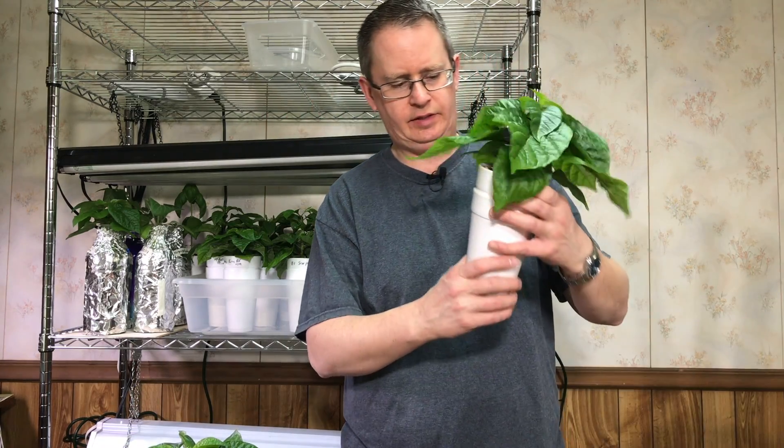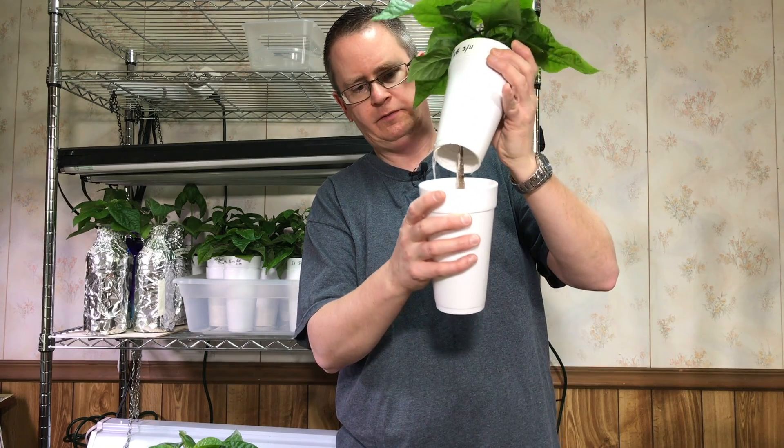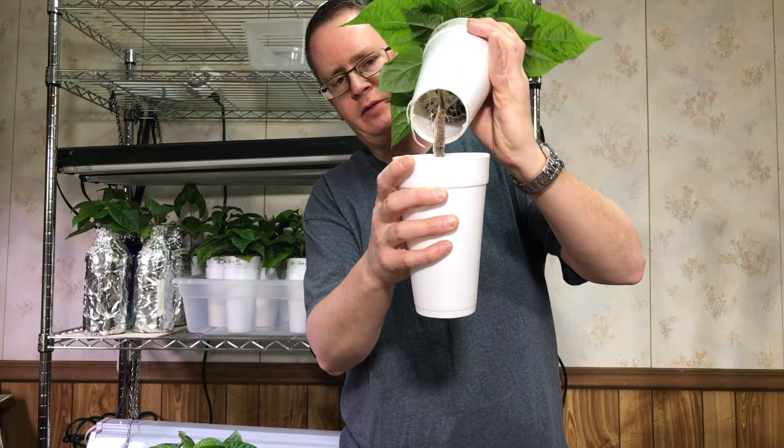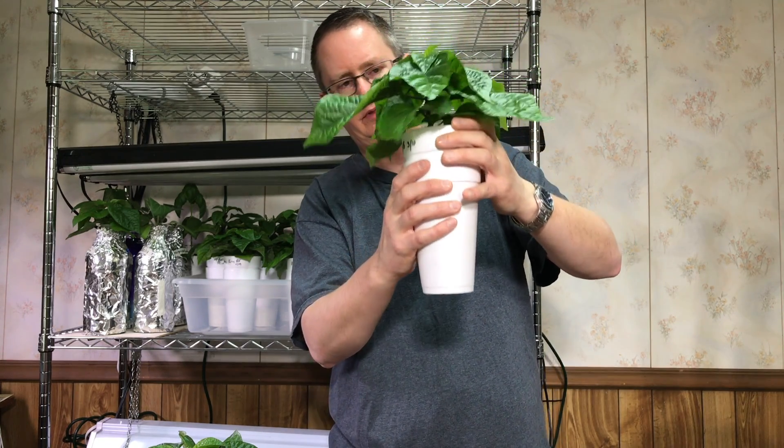This is another one — this is an Elysium Oxide Scotch Bonnet. This one's a little different; it's got a 3-inch net pot in the bottom and it's tied to that, so same principle there.